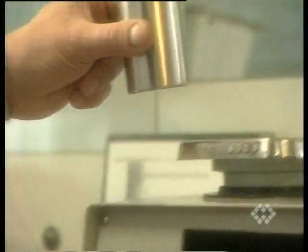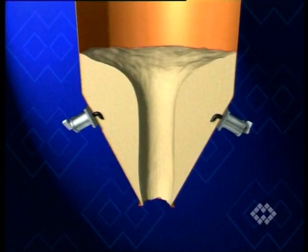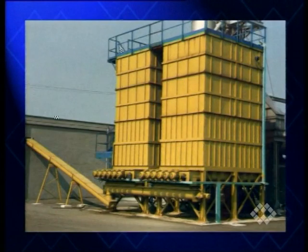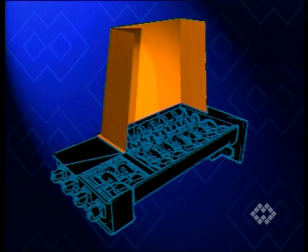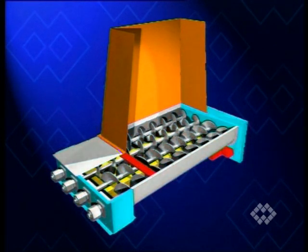Certain bulk materials cannot be stored in cylindrical silos with an outlet cone, because no flow aid would extract them. For some of those materials, the outlet cross-section of the silo must be increased. Others don't even allow the slightest wall angle in the outlet section and require rectangular-shaped silos with vertical or even negatively inclined walls all the way down to the outlet. As a result, mechanical feeding devices must be adapted to the cross-section of the outlet.